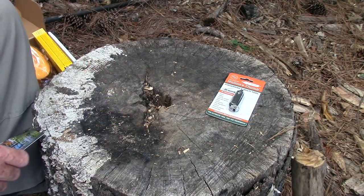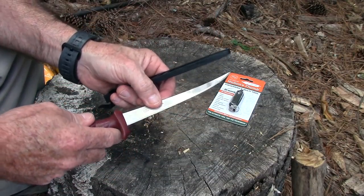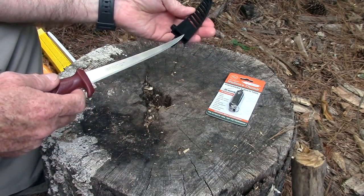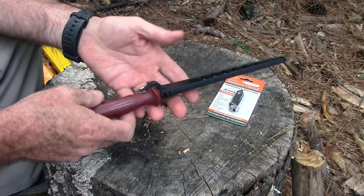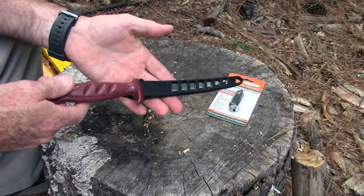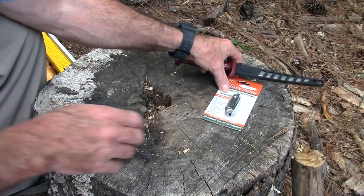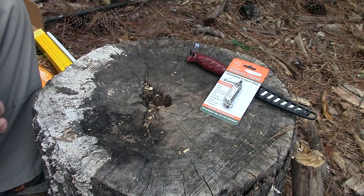The second item in the Basic box is the Rapala 6-inch fillet knife. It's a lower-end fillet knife but comes with a nice blade guard, is very functional, and Rapala is a well-respected name in fishing. They give it an $11.82 value; I found it on Amazon for $9.32 — not too bad.